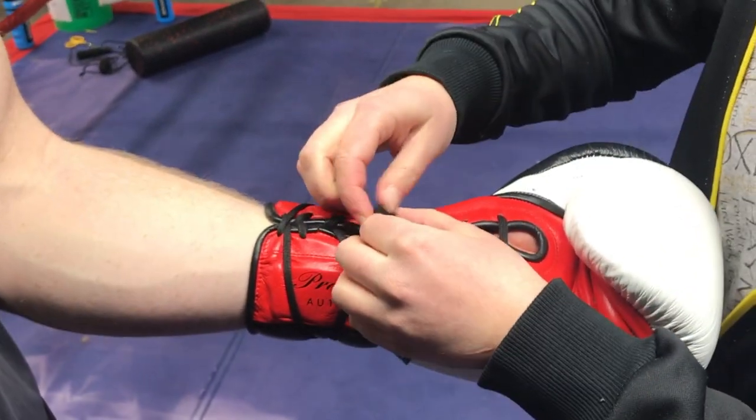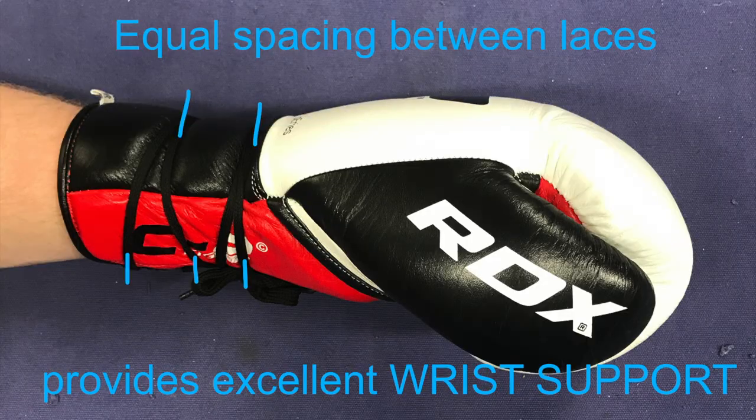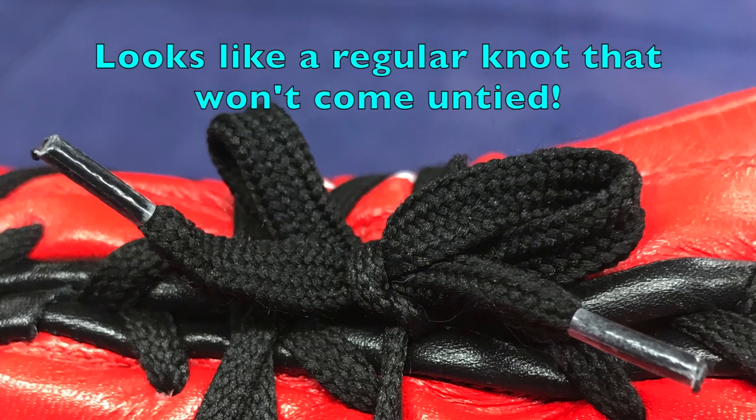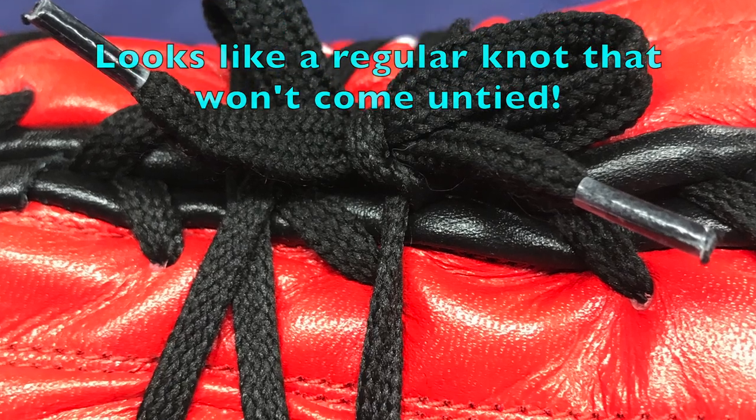Boxers who have good wrist support will be able to throw punches with their whole body and not just their hands. When a doctor puts a cast on your wrist, they will stabilize it above and below the joint to provide stabilization throughout, and that's the same concept that we're going to use here when we're tying our boxing gloves on.